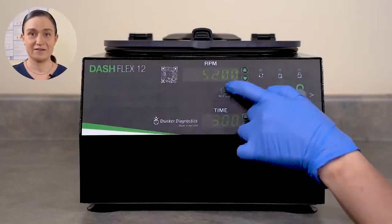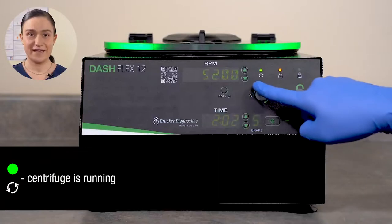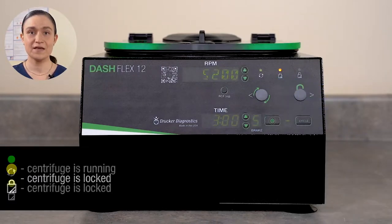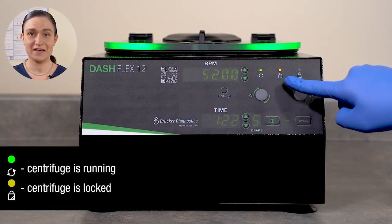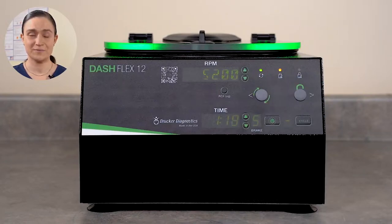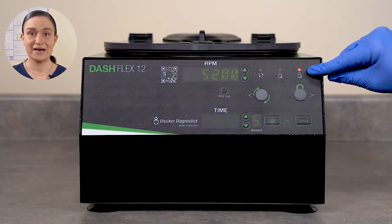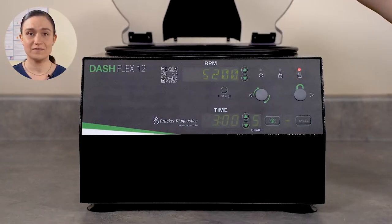The three indicator lights show the status of your Dash Flex 12. The left light is illuminated when it's running. The middle light is illuminated when the lid lock is engaged. The lid lock automatically engages when the centrifuge runs, so anytime the left light is illuminated, the middle one will be too. The right light shines when the lid is unlocked. The lid will automatically unlock at the end of the cycle, so you can twist the latch open and remove your samples.